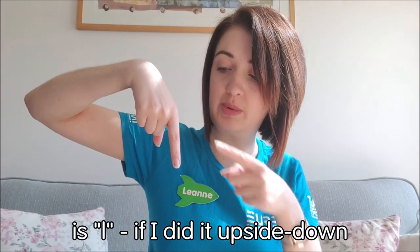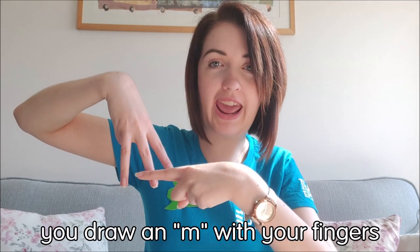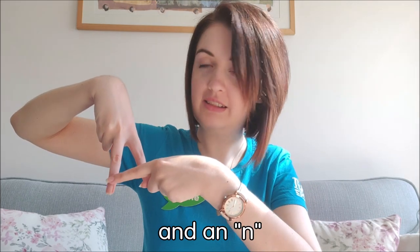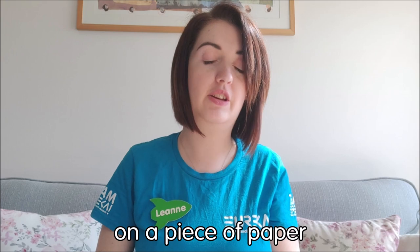K. L, take one finger and place it on the palm of your hand — it looks like this. M, you take three fingers and place them there. And N is two fingers, placed just like that. The way I remember those: L, if you did it upside down, it's a long L. M, if you did it upside down — draw an M with your fingers. And N is just like that, if you were drawing them on a piece of paper.